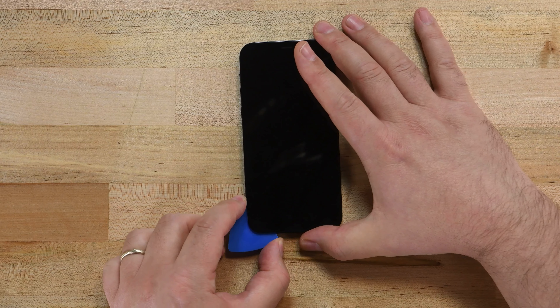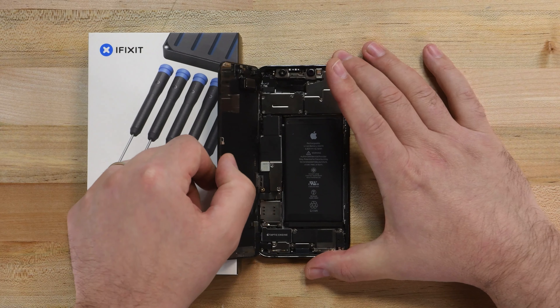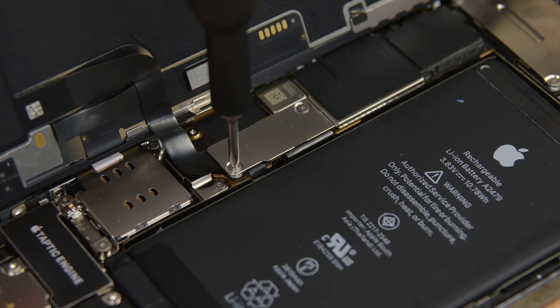Once you've made it to the top edge, remove your pick and insert it back into the gap on the bottom edge. Now we'll repeat our pick sliding along the right edge of the iPhone. With the sides of the display released from adhesive, it's time to turn our attention to the top edge. Slide your pick along the top edge of the display to cut away the adhesive. Swing your display up from the right side like you're opening a book, but be careful — the display is connected to the iPhone's logic board by several fragile cables.